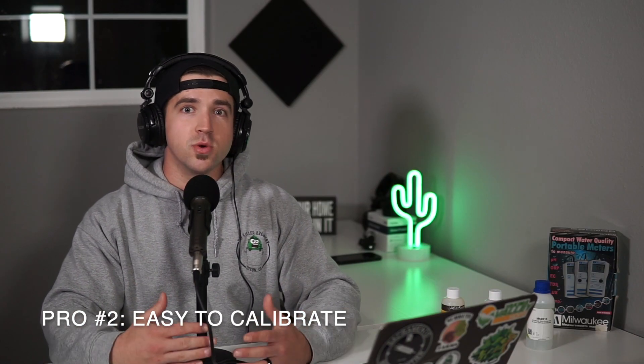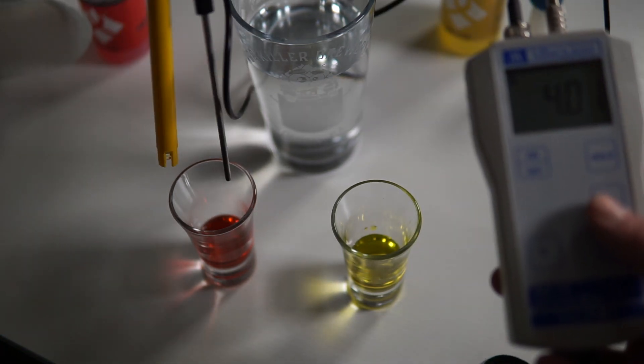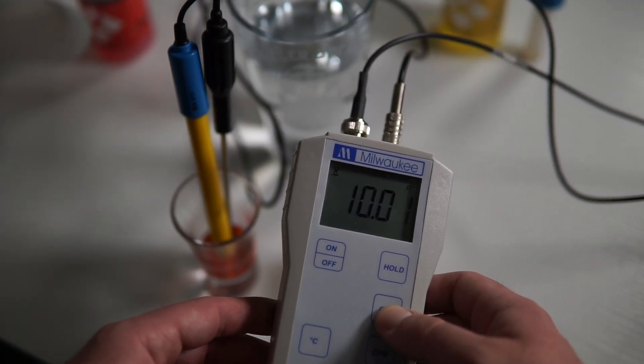Pro number two: this unit is extremely easy to calibrate. It has calibration steps at 4, 7, and 10. For brewing I only use the 4 and 7 because all readings are usually in between there, unless you're talking sours. Easy-to-use calibration is pro number two.